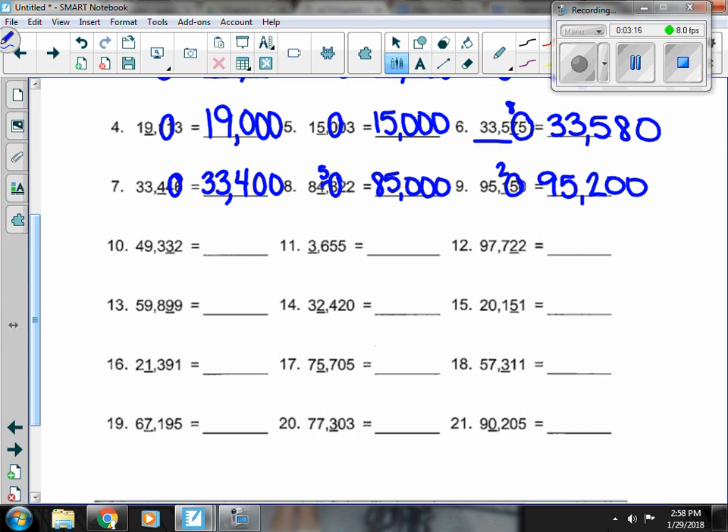Number 10, next to the 3 is a 2. That doesn't change it, so all of that stays and I get the 0 at the end.